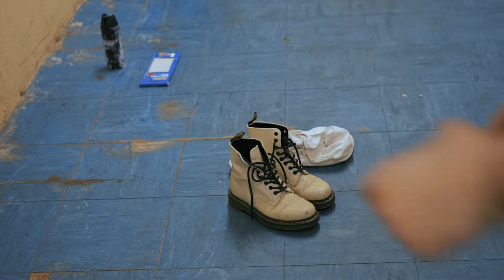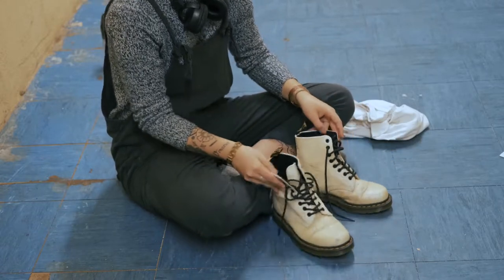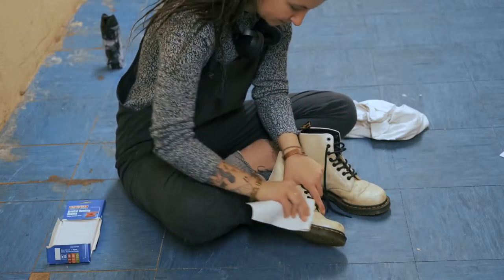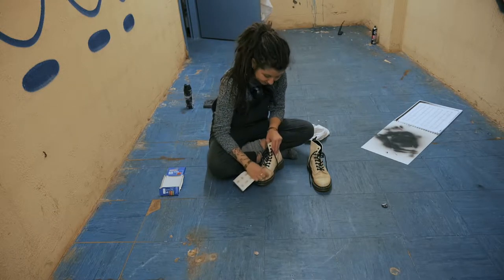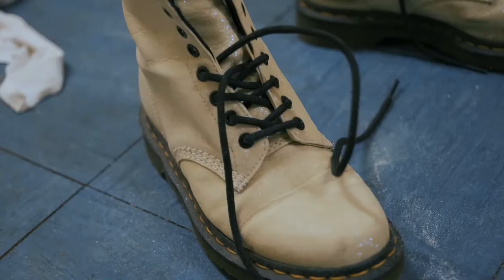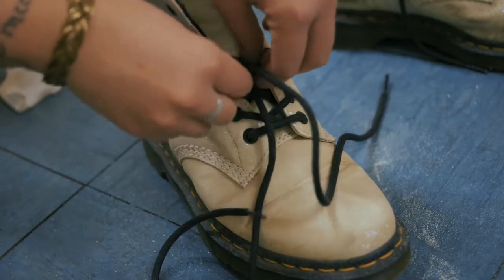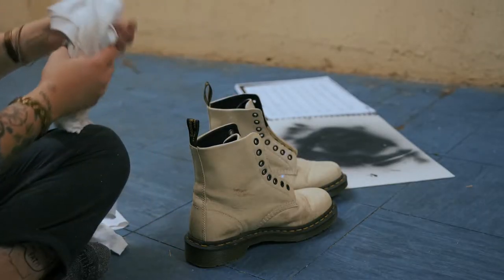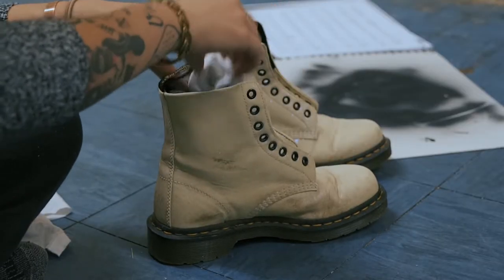Alright, so Docs, fancy Docs, sandpaper. The plan is to use fabric and put it in the part where it goes, and just make sure not to get paint all over it.